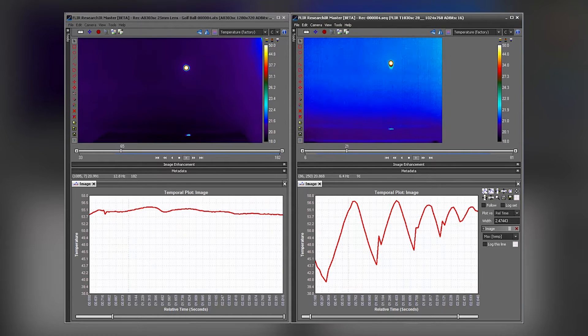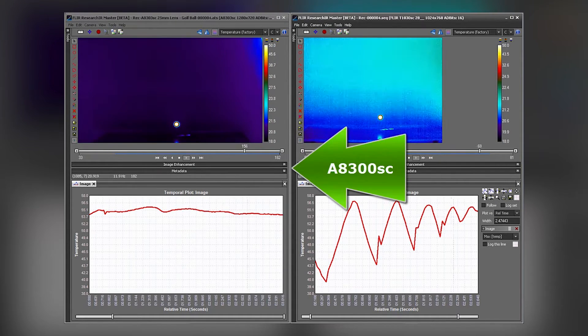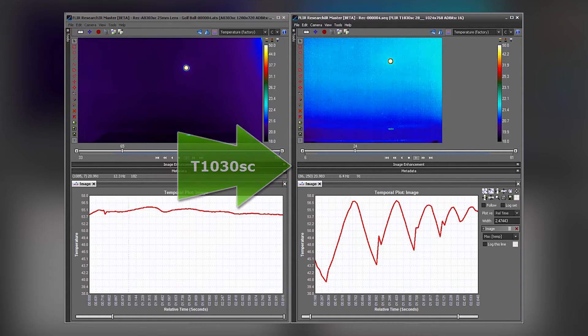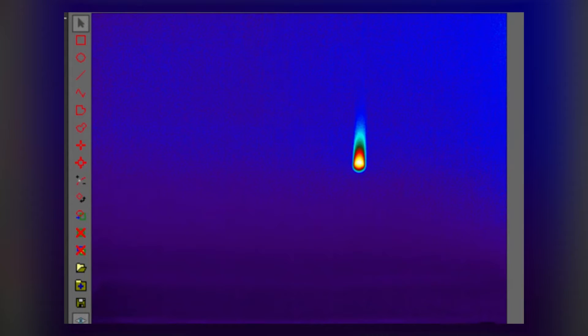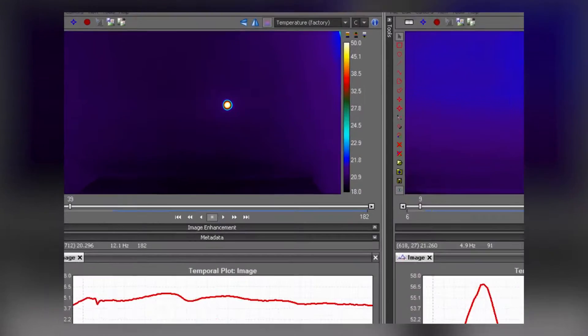This is FLIR Research IR software displaying the thermal movie results and corresponding time versus temperature plots. The cooled A8300SC camera results are displayed on the left, and the uncooled T1KSC images are displayed on the right. Performing a qualitative analysis, we see the ball image taken with the uncooled camera showing a comet tail or thermal smear behind the golf ball. The comet tail or smear is not reality and is the result of a slow responding uncooled sensor. In contrast, the ball image captured with the cooled camera is much cleaner. This is the result of a faster integration time, or exposure time, with no thermal smearing.